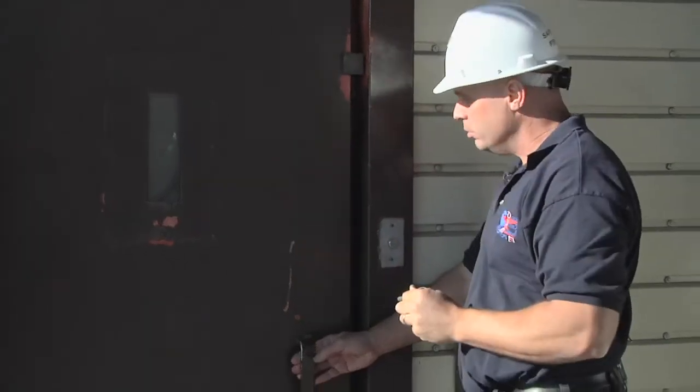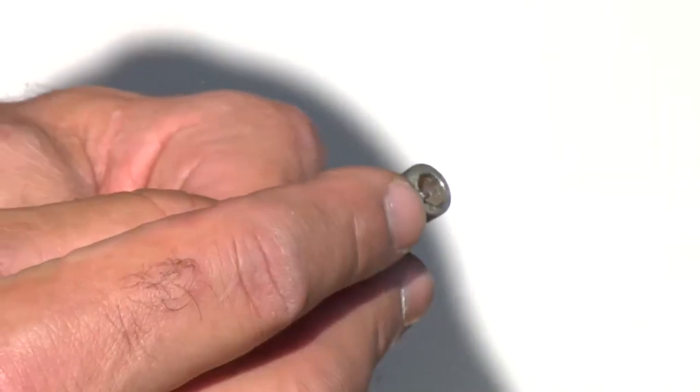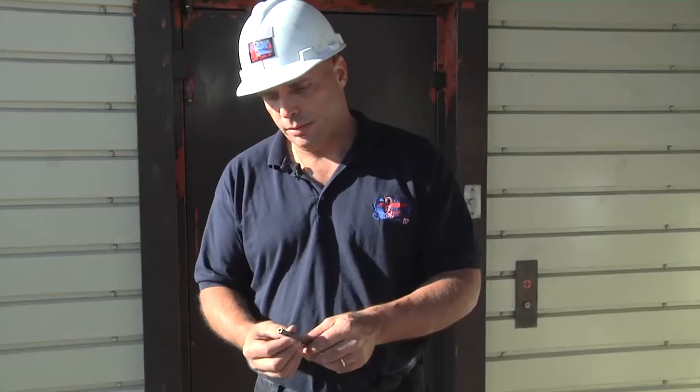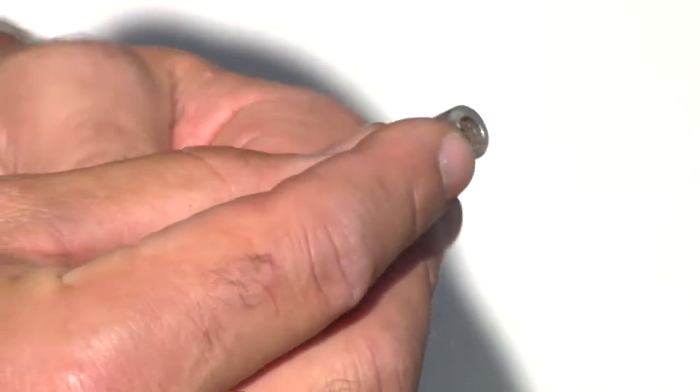Take the key out. We're going to do our peek-a-boo, and then hold what we got. One thing I want to point out about this key — depending on the usage it gets, sometimes the end of this key, the protrusion piece, can actually wear down.